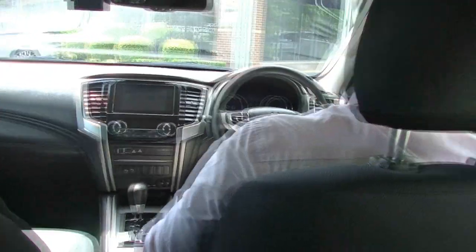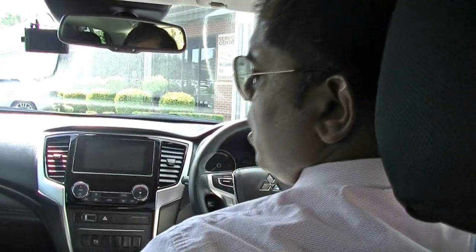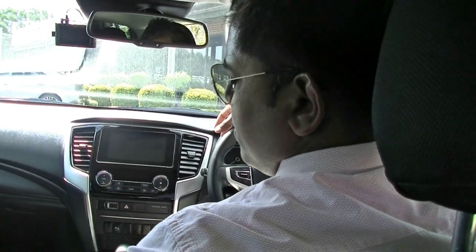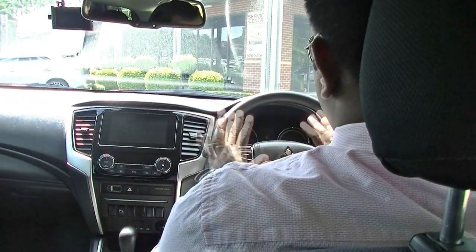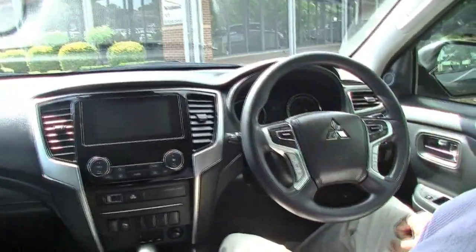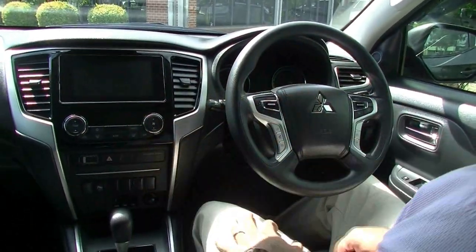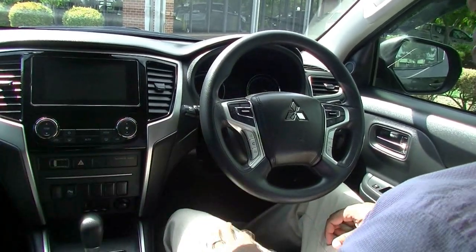Now this car has 5-star safety and ANCAP rating and 7 airbags, which is one of the maximum amounts of airbags you can get in a car. The 7th airbag is your driver knee airbag. The steering wheel is pretty simple and very sporty looking. They've made that standard in the GLX Plus model — this wasn't standard in the MQ Triton — which is a great feature to have for one of the base models.